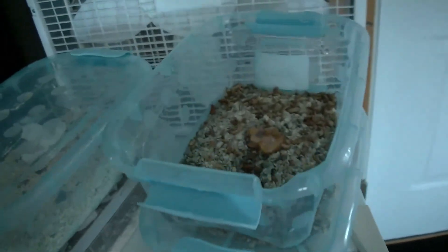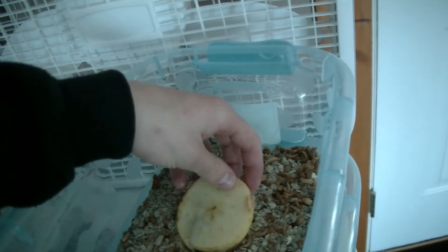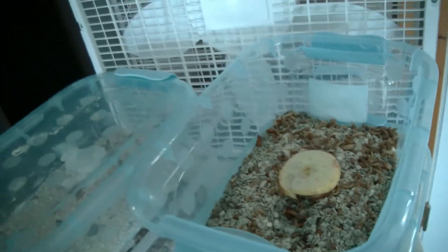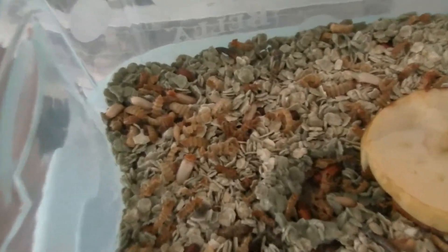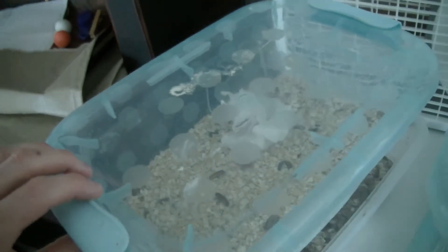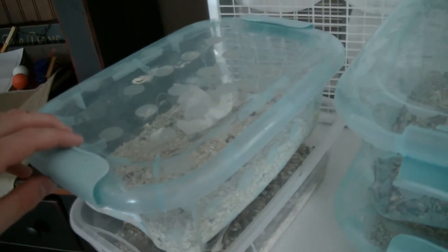For my mealworms, I just take a slice of apple and lay it down in there — that's where they get their water from. My waxworms, I don't need to put anything in with them. Whenever you make the container, you just put oats and honey in — that's how they get their food and water.